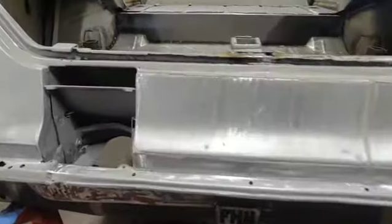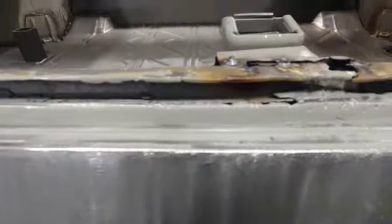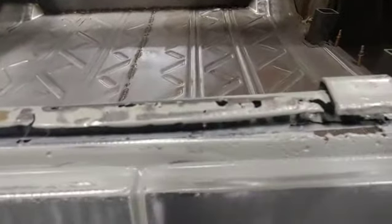Up next is this flange here. I got to cut this out and make some new stuff — can't have that. Trying to get that done this week.